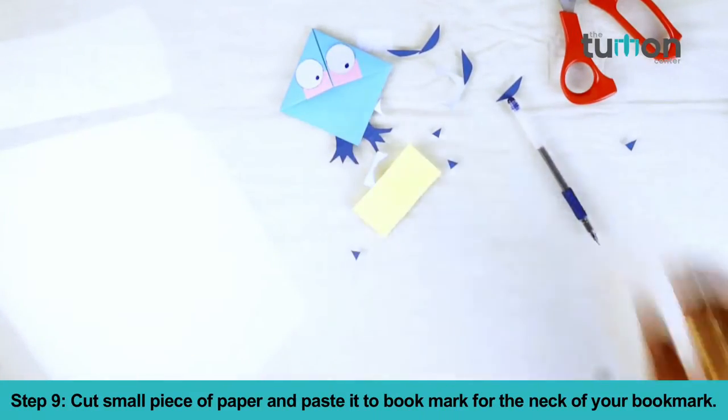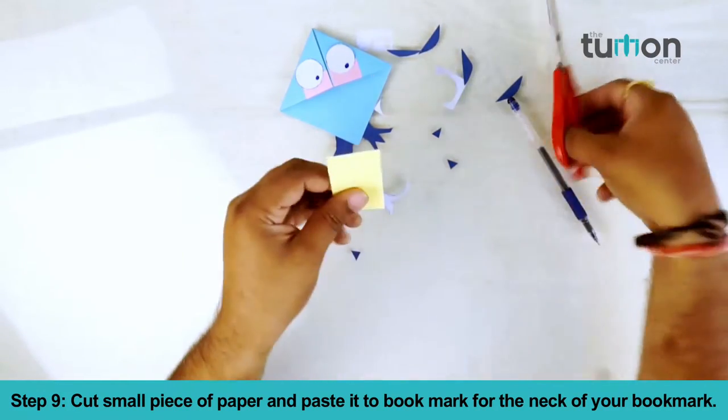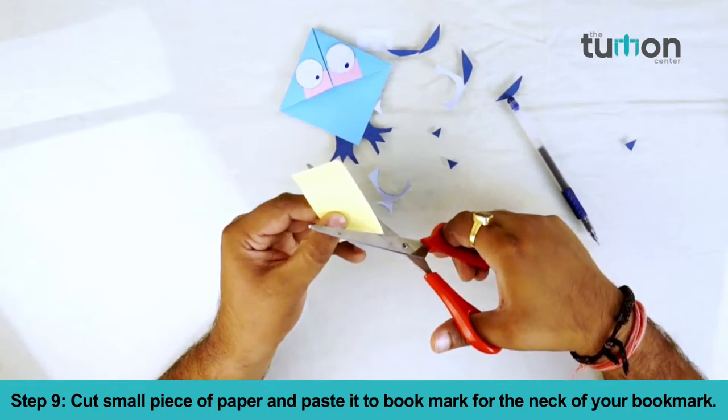Step 9. Cut a small piece of paper and paste it to the bookmark for the neck of your bookmark.